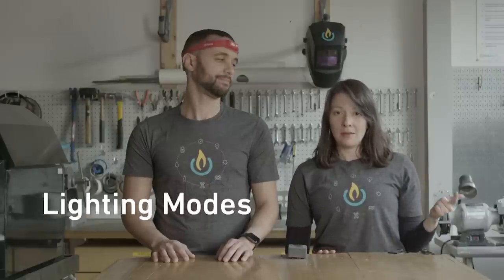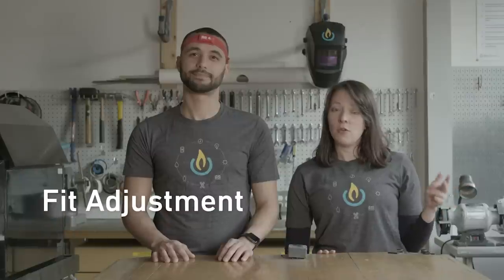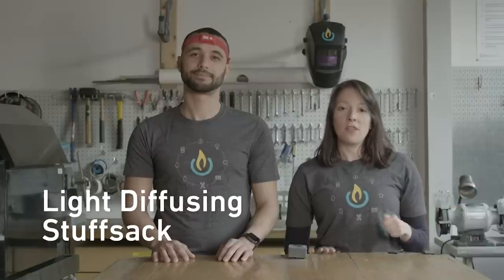Hey everybody, Erica and Danny here. We're here in the BioLite lab and welcome to the headlamp instructional video. In this guide we're going to cover the following: overview, lighting modes, fit adjustment, recharging, cleaning, and the setup for the optional light diffusing stuff sack. Let's dive in.